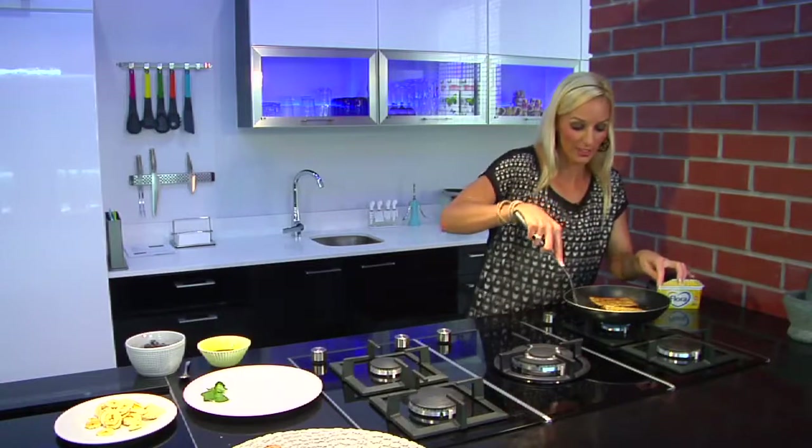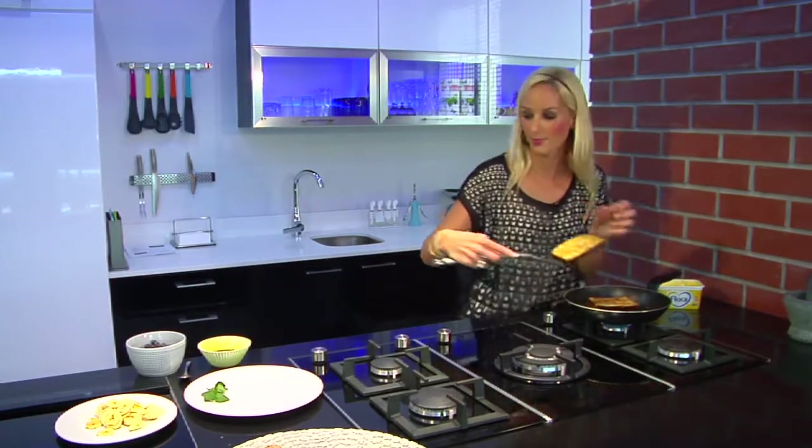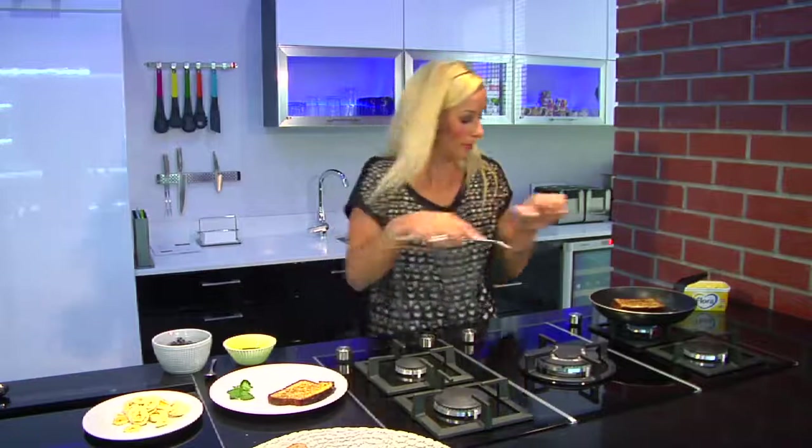Now these are looking perfect — beautiful golden color. Place onto your plates.